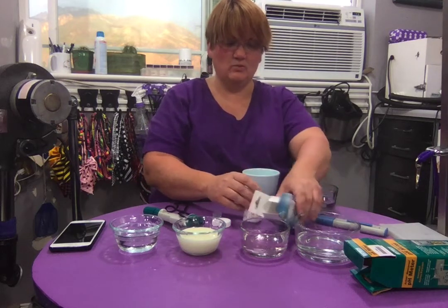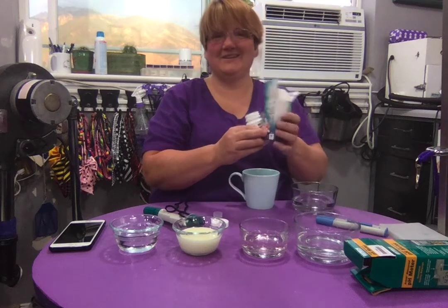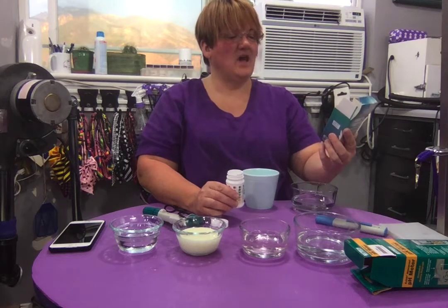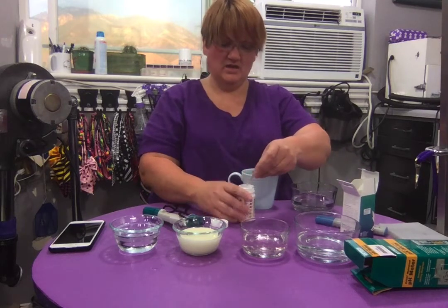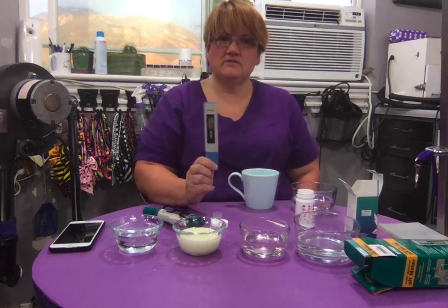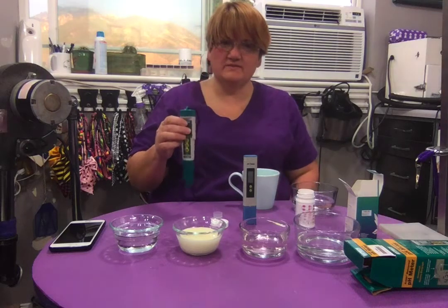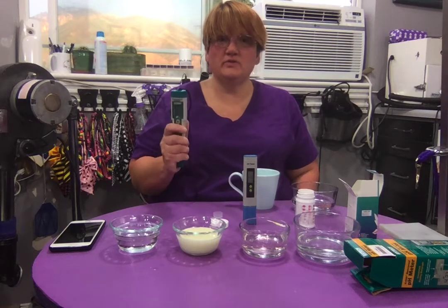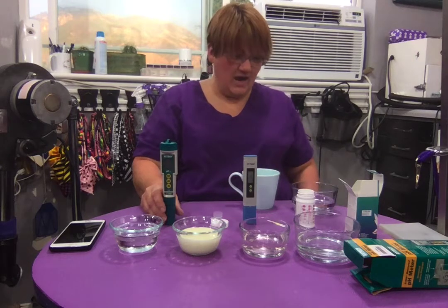I've got three different types of pH testing. First, I have strips — I got these at Petco for aquariums; they're five-in-one, testing pH, alkalinity, water hardness, nitrates, and nitrites. Then I have a cheap digital meter, about $20 from Amazon, and a more expensive digital pH tester recommended specifically for testing shampoos, which was about $83.